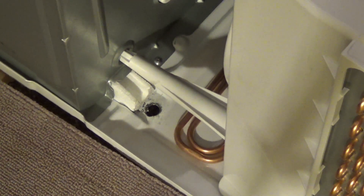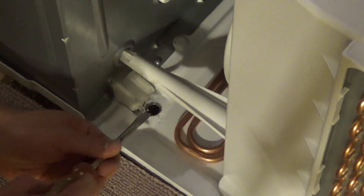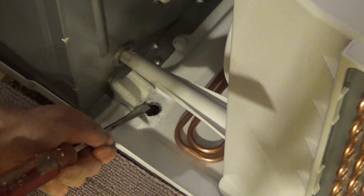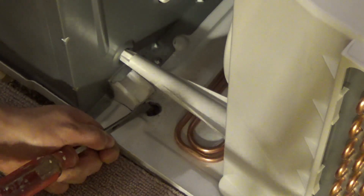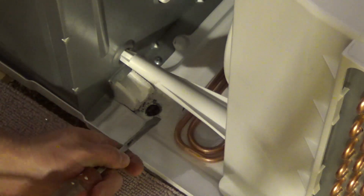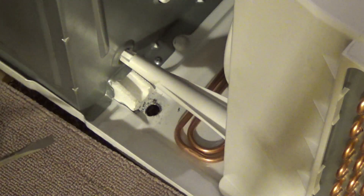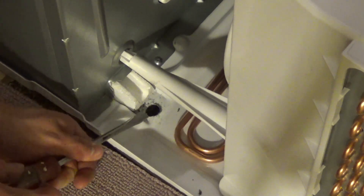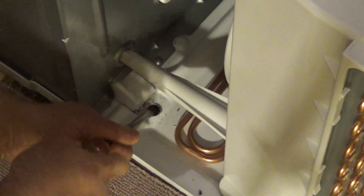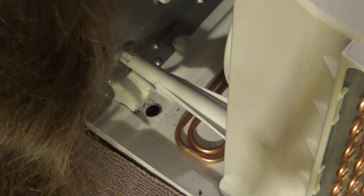Alright, so there's the hole. I'm gonna take a common screwdriver and just kind of scrape off these sharp edges. It doesn't really matter since you're not gonna see this part, but it would restrict the water flow, so we're just gonna very carefully get that off. If you really want to be thorough you could now put a little bit of paint on there to stop any kind of rust.